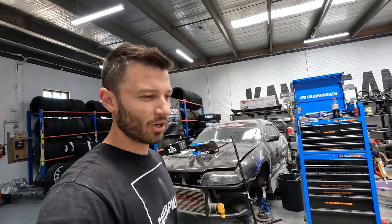It is pretty loud, especially when it's on throttle, but we just want a little bit deeper on idle so we might do just a rear muffler delete. We'll pull the rear muffler off, see how it sounds, and then we'll go from there.